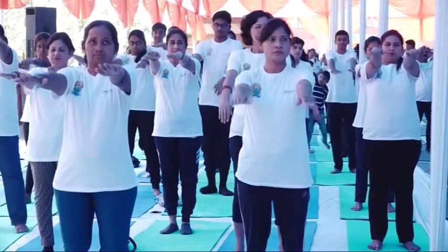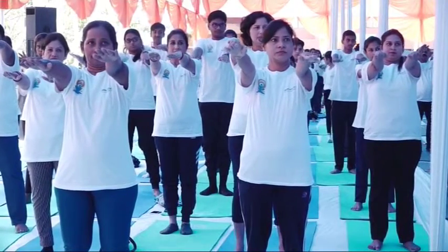Up at the shoulder level. Exhale, bend the knee.